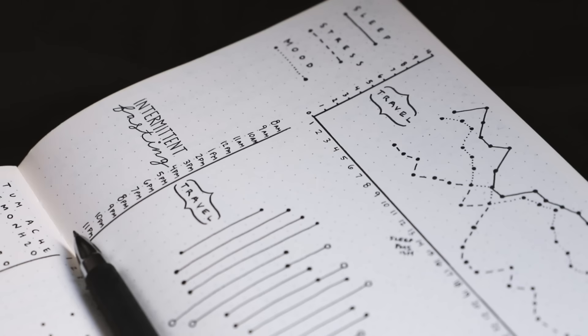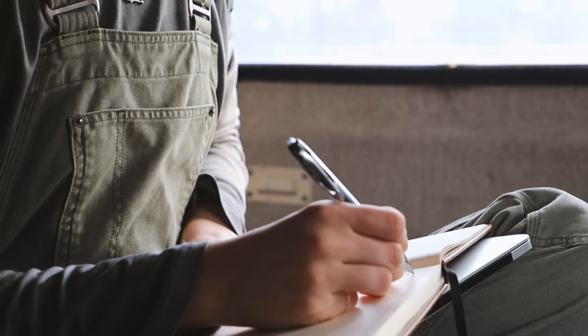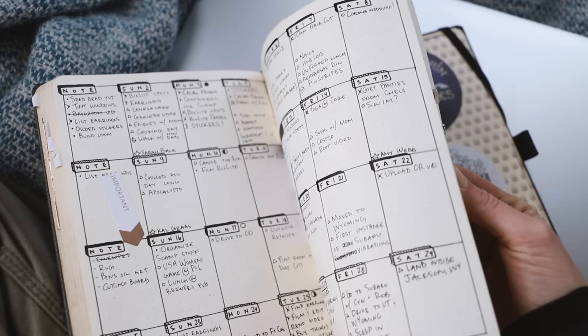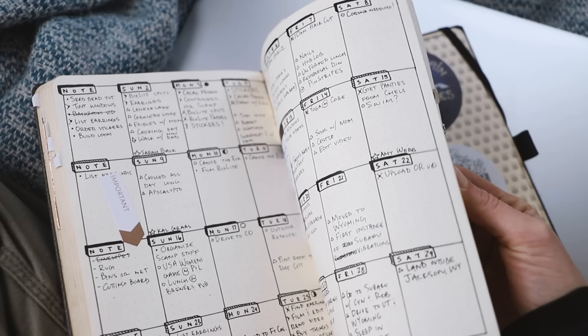If you found this video helpful, please give it a like so you can easily refer back to it in your liked videos folder as you start your own bullet journal. Don't forget to subscribe if you haven't already, and feel free to leave any questions down below. Barron and I read each comment and try to answer them all as best we can. Thanks for watching and we'll see you in the next video.